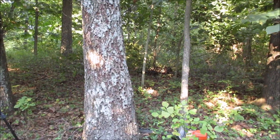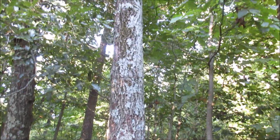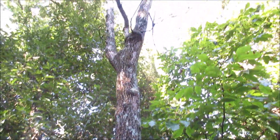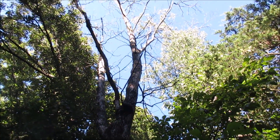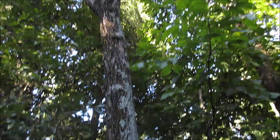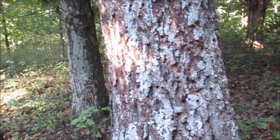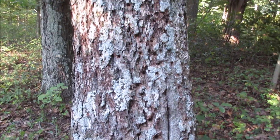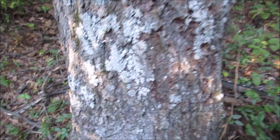This is a pig nut hickory. I believe it's been dead for over a year. We go up and we see a really totally dead top, and we have — you see insects, and woodpeckers are working on it. One thing I want you to notice is the base.